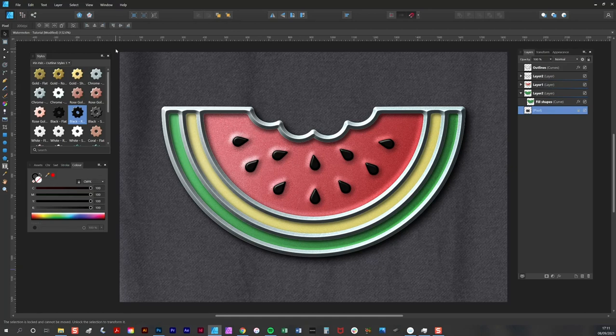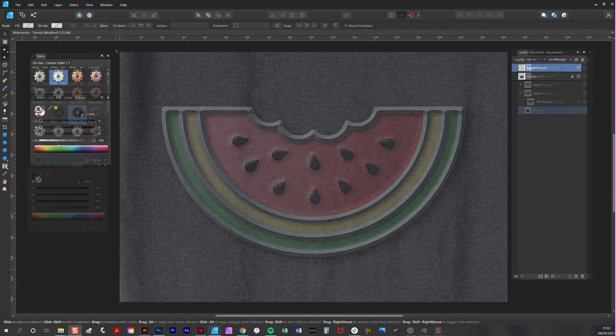In this tutorial I'm going to explain how to use my Pinpals enamel badge creator to create an authentic looking melon badge in Affinity Designer.